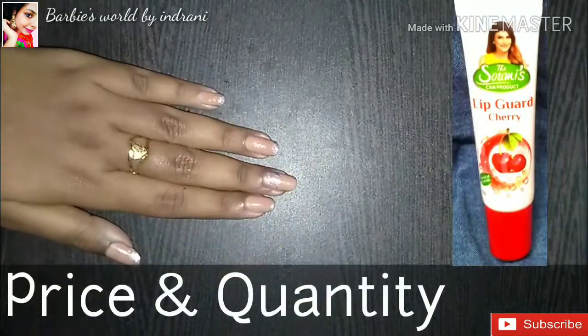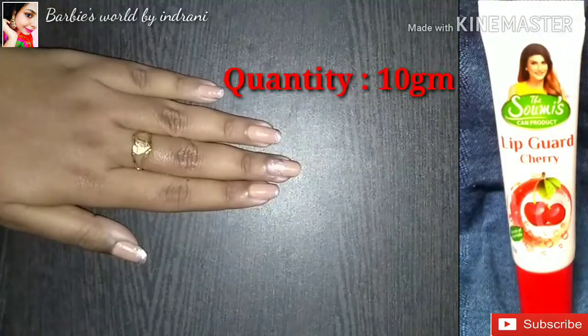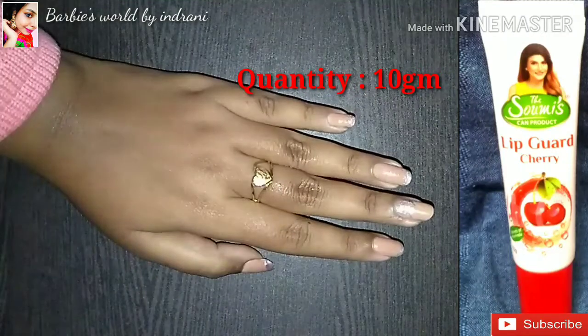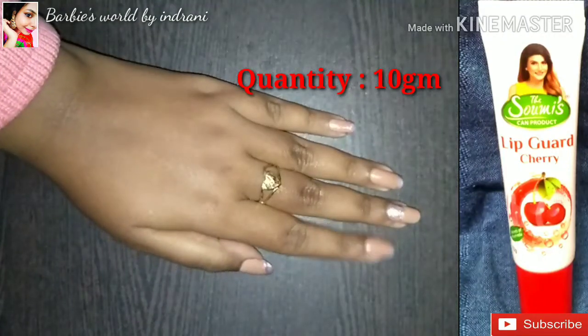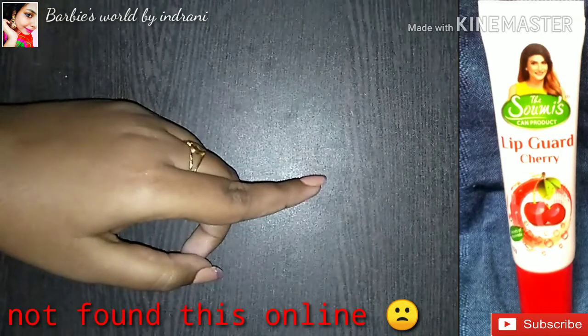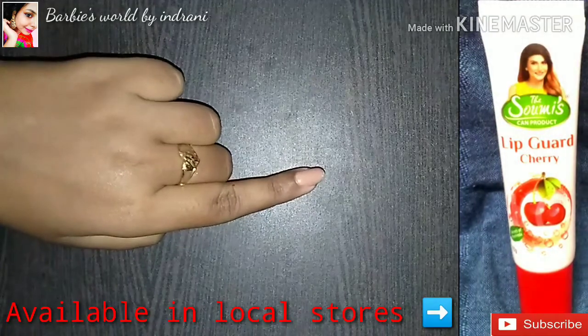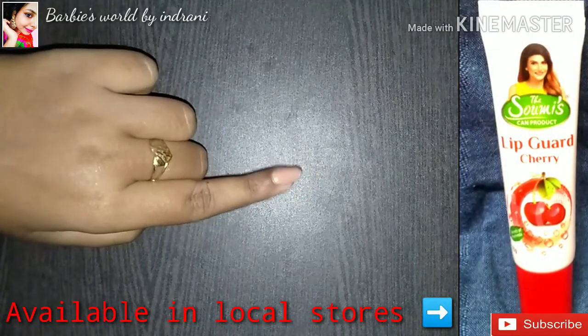Showmiss Can recently launched a new product — Cherry Lipgurt. It is an Ayurvedic brand. The price is 65 rupees for 10 grams. If this product is not available online, you can purchase it at your nearest local store.